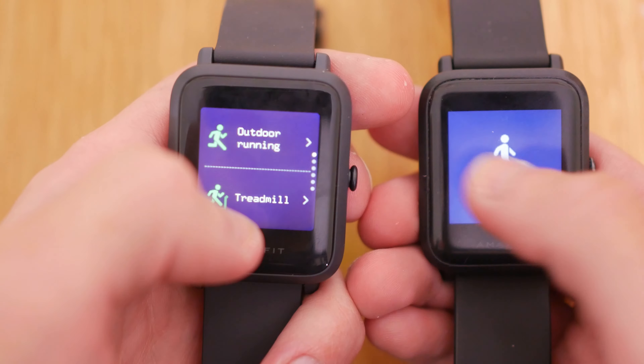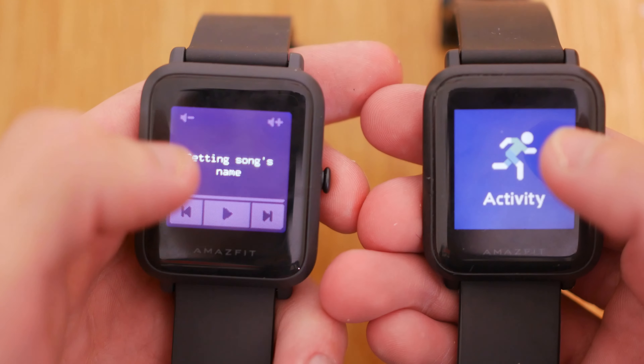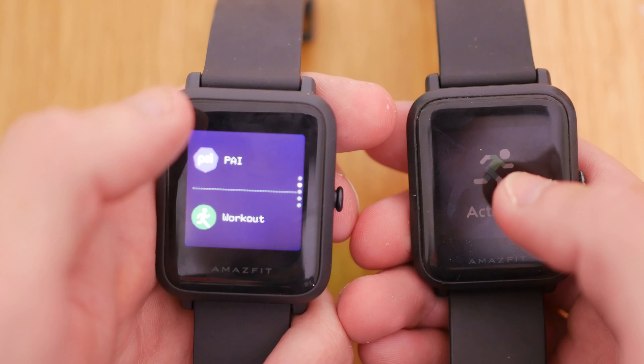The major difference I've seen between the Bip and the Bip S is the software both watches use. The operating system for the Bip S seems to have been upgraded — there are more options in the screen menus, and the screen scrolls much more fluidly and responsively. It just seems more modern. The Bip S definitely provides a smoother overall experience.